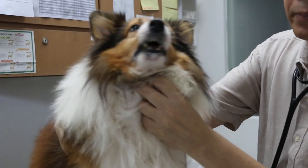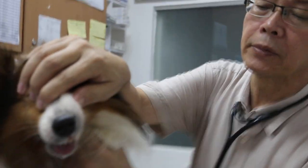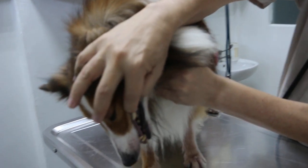Now, this dog has bad breath and periodontal disease stage 4, where the gums are receded, as you can see there. Normally, there shouldn't be exposure of the roots, but the roots are exposed, and the tartar is very thick, as you can see.